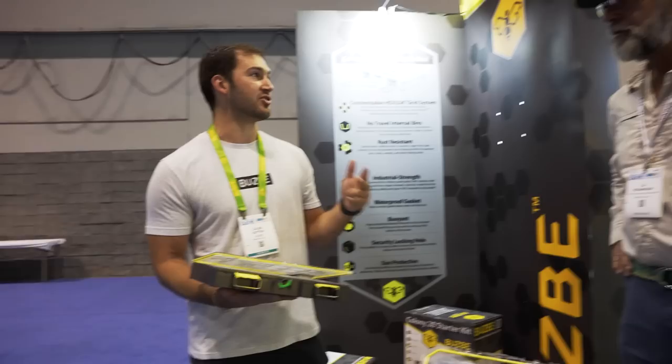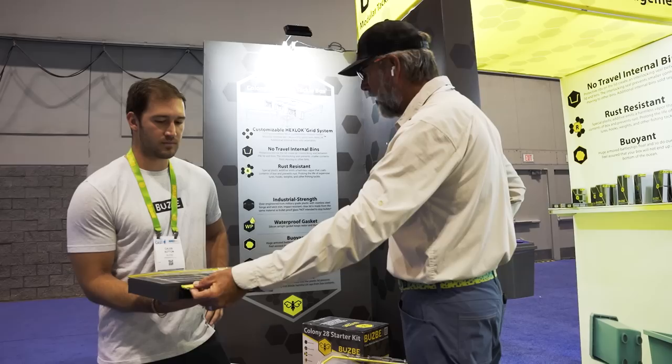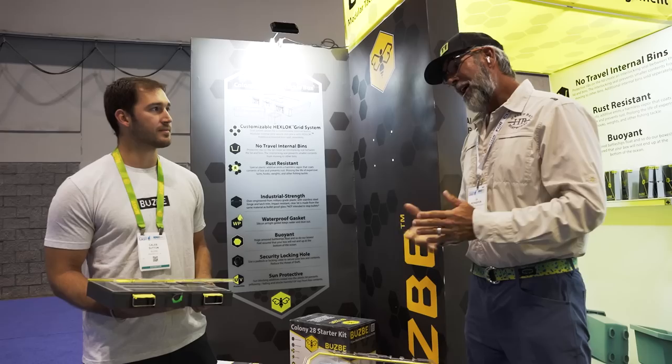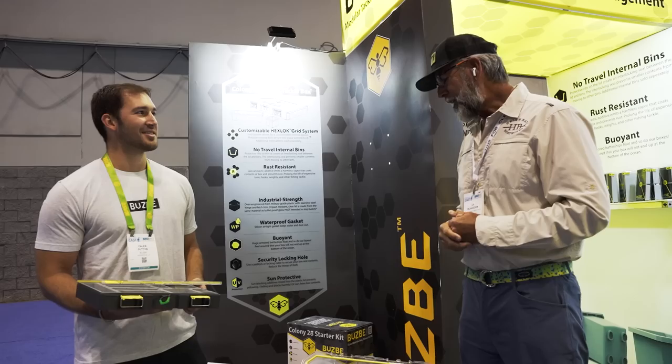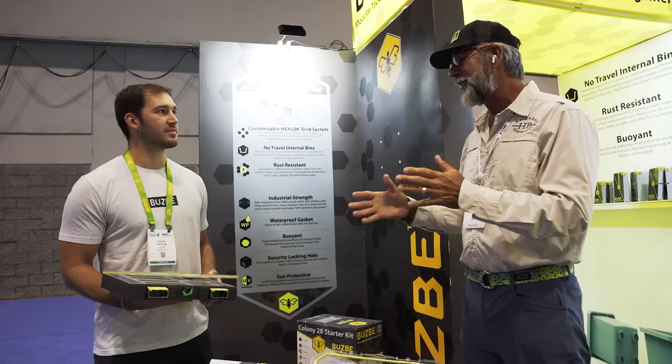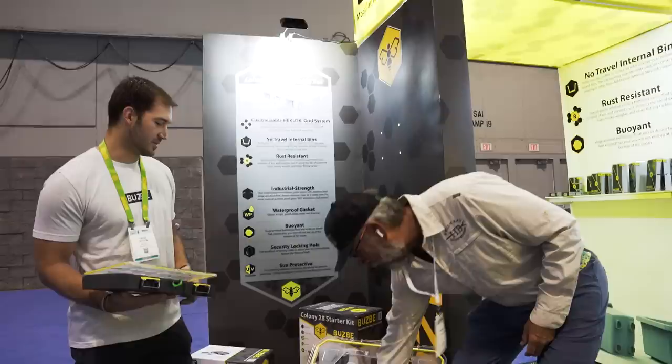I'm a saltwater guy — I've got that stuff laying in my small skiffs all the time. The hardware you use does not rust at all, it's UV proof, and my lures aren't getting faded. I'm addicted to the customization factor. Even your rod sleeves are maybe the best on the market for the best value. A lot of people will look at this and say a tackle box is a tackle box, but when you look at all the features — sun protection, lockability — it's hard not to be impressed.